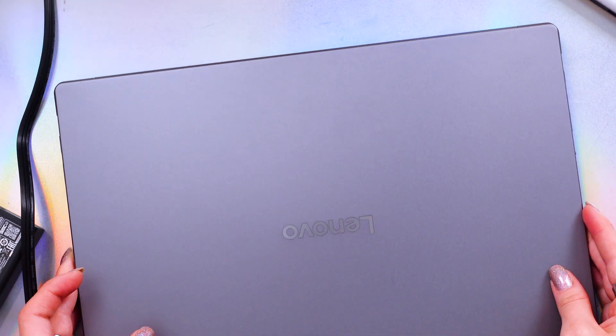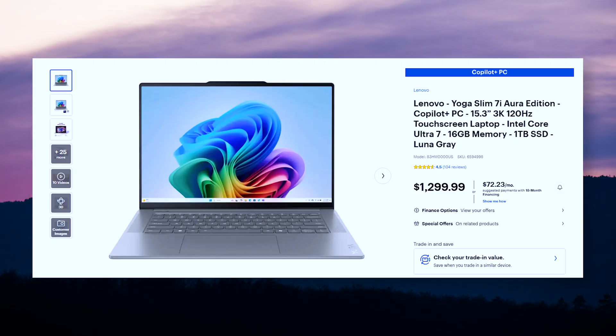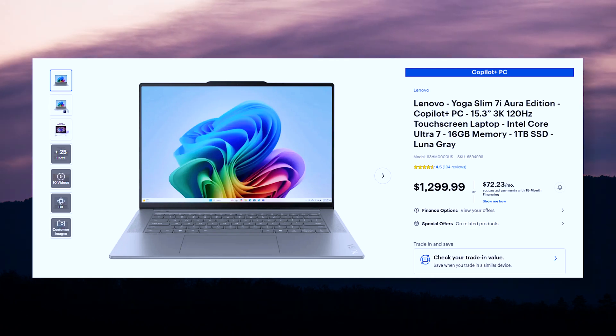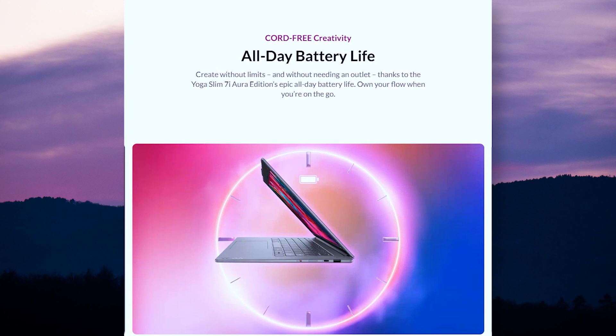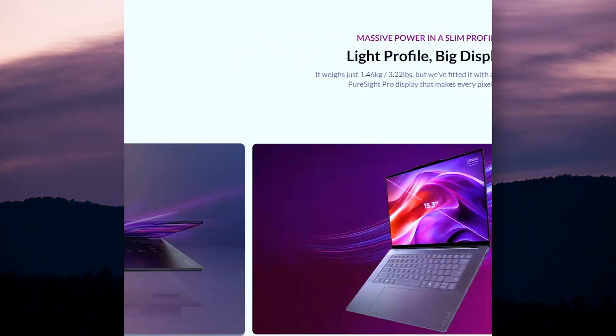This right here is the Yoga Slim 7i Aura Edition laptop. It comes in at a starting price of about $1,300 at Best Buy currently. The review unit you see here will soon be sent back to Lenovo, so comment any questions you have as soon as you've seen this video before I send it back.